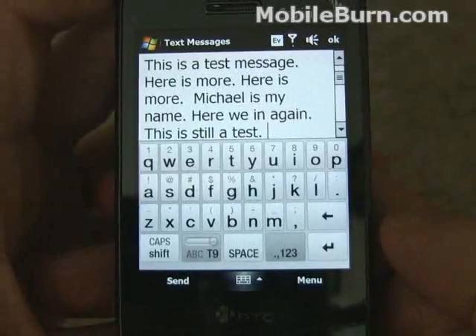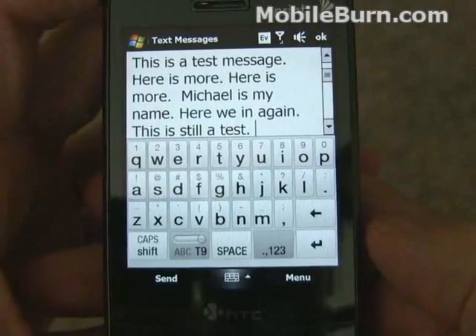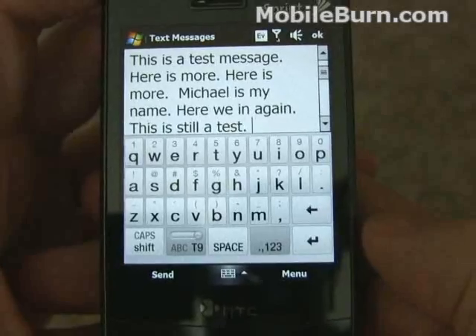So there you have it — a quick look at the text input on the Sprint version of the HTC Touch Diamond. This applies pretty much to the regular Touch Diamonds, even the Touch Pros and such. Hope you enjoyed it.